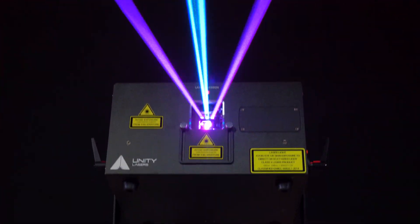High-impact lasers. First-class support for the emerging professional. That's Unity.